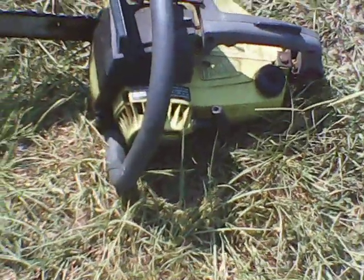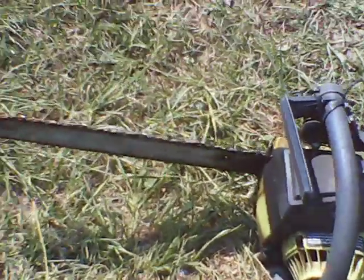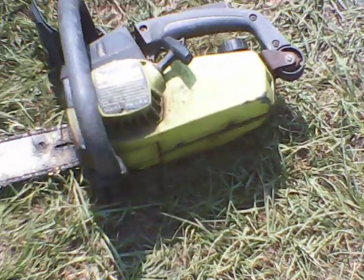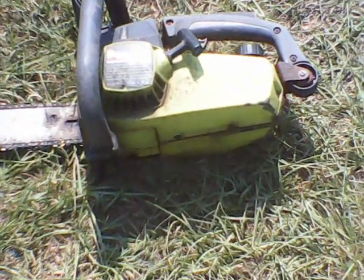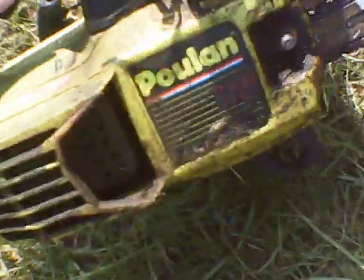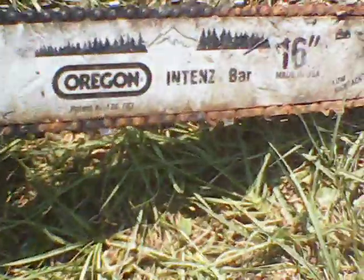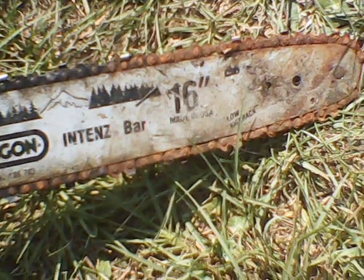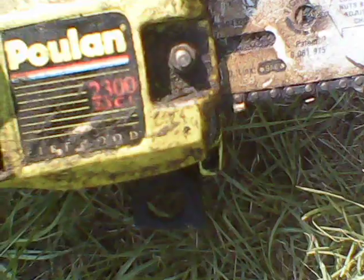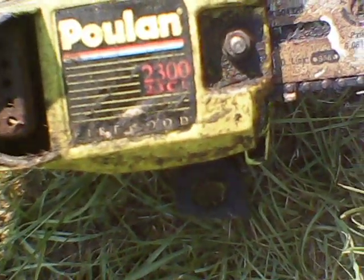I'm gonna tear into it and see what I can do with it. The chain don't move. Anyway, a good little project if I can get it running. It's a fairly cheap little chainsaw, but hey — one man's trash is another man's treasure. It's got a 16-inch bar on it, so I'm gonna take her in the shop and tear into it and see if I can't do something with it.